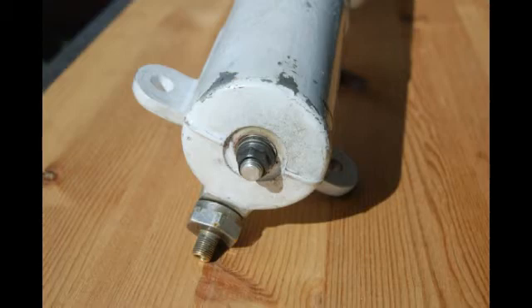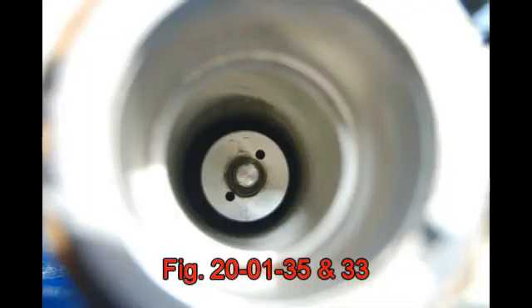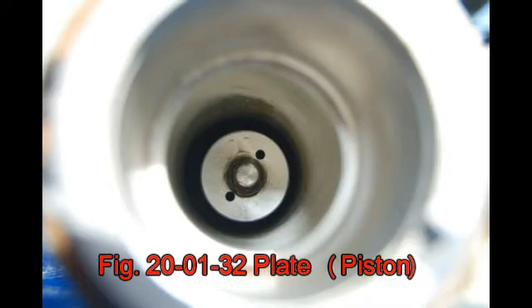At the other end, you have the Schrader valve and the nut that holds the spacer bar inside the cylinder. Looking into the strut, you can see the piston there with the two orifice holes, which is behind the theory of how these struts operate.